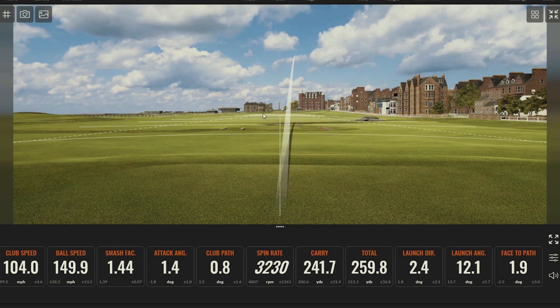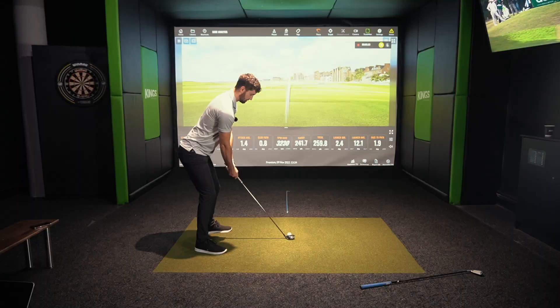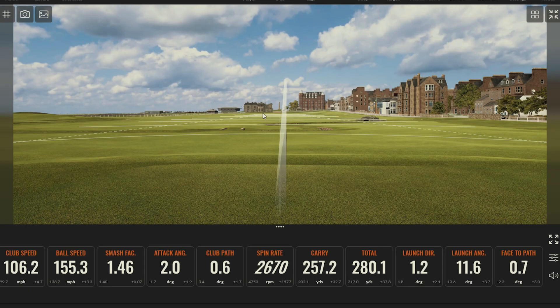That one was a little bit out of the toe and went a little bit right — which is fine, because with hybrids if you hit it slightly out of the toe you're always worried it's going to duck hook. But the spin rate increased just enough to get it off the ground, decent launch angle, and it goes to 260 yards. The best shot there goes to 280 yards with a spin rate still around 2700.